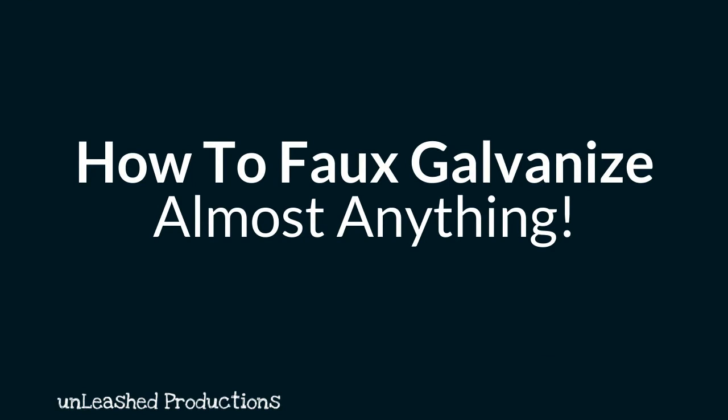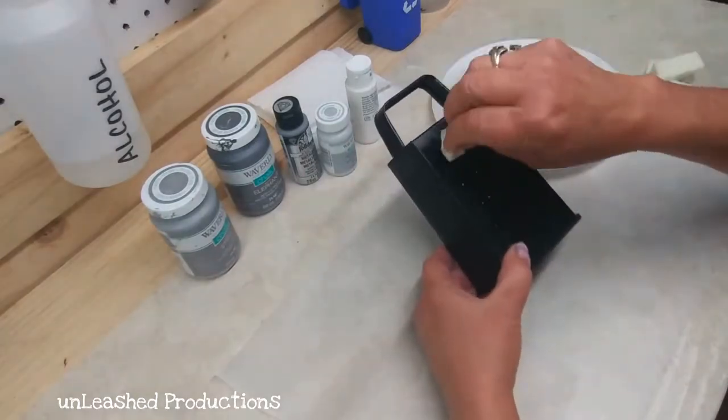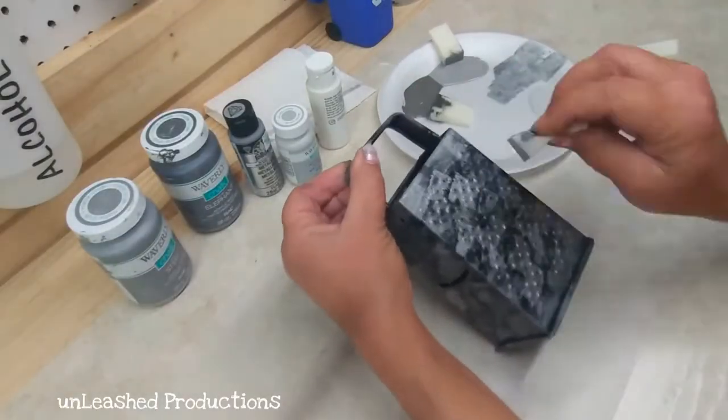Hey guys, today we're going to be learning how to faux galvanize almost anything, from plastic to poster board — you name it. This technique works. I started out by spray painting this box grater black.